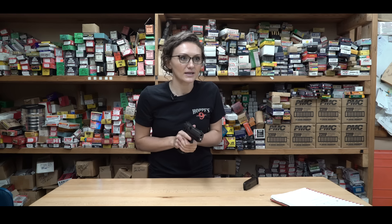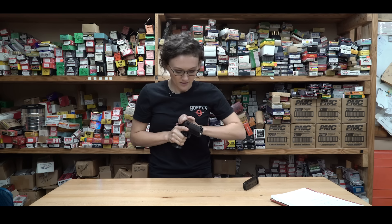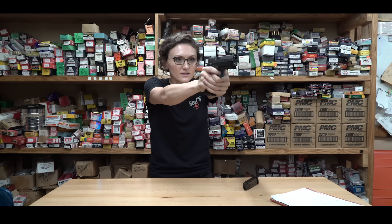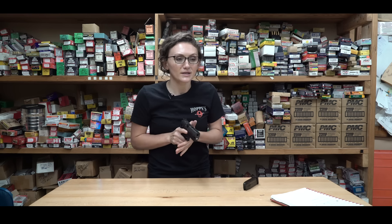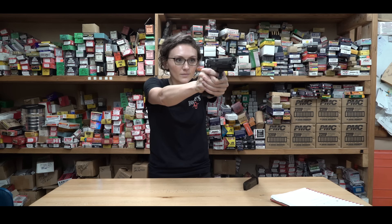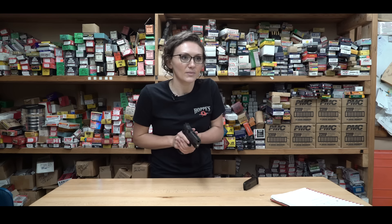And then we're going to do it again — sights, finger, press, finger straight, come back, rack it. Up, finger, sights, press, back down. And not much will get you more ready for the range than this right here. And if you accidentally rack it too far back and it locks back, all you've got to do is push the little slide release button.